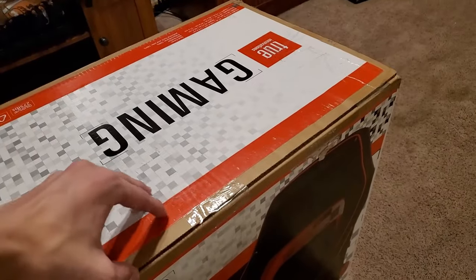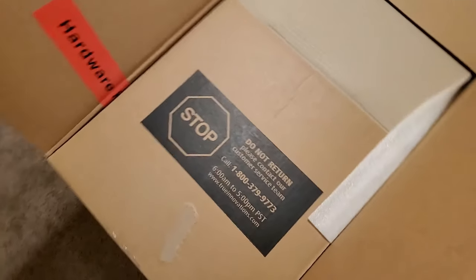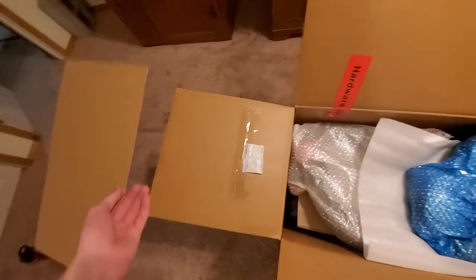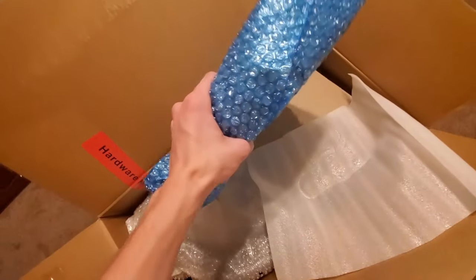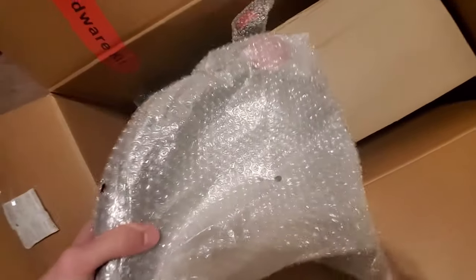All right, so now that we got all the tape cut, let's go ahead and open up the box and see what's inside. There's a little 'do not return' notice — that's not always a good sign — but this chair didn't even come with any kind of warranty, so it's whatever. We're gonna be removing this slate of cardboard here, put that to the side, and then we've got some bubble wrap with what appears to be the armrest. Yeah, this is one of the armrests here.